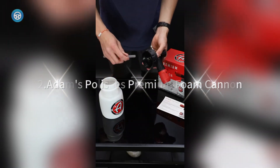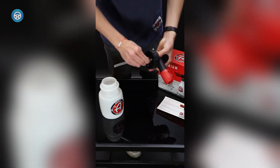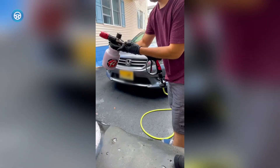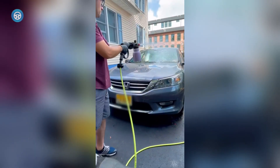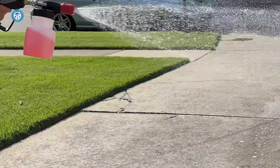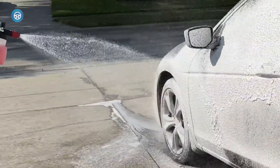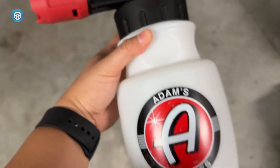2. Adams Polishes Premium Foam Cannon. The 35-ounce bottle is stout, and its wide base made it easy to set on the ground while attached to the pressure washer sprayer. The aluminum male attachment point felt sturdy and the adjustable mouth on the end was smooth with a nice range of adjustment. Combine that with the easy soap adjustment dial on the top and you get a well-rounded unit that's easy to use and creates what we can only describe as a velvet-like spray that evenly coats the entire side of a vehicle.